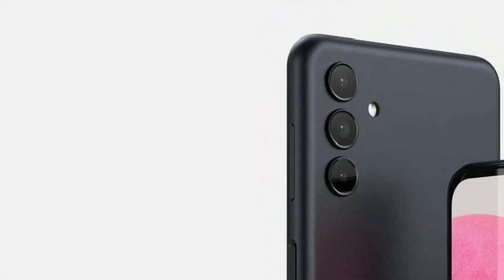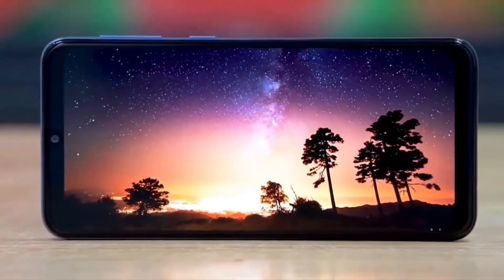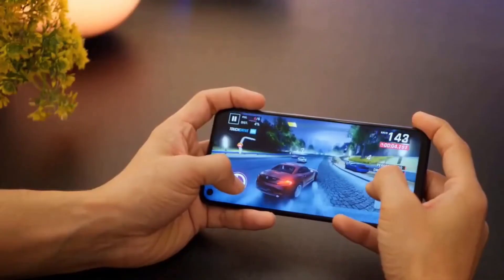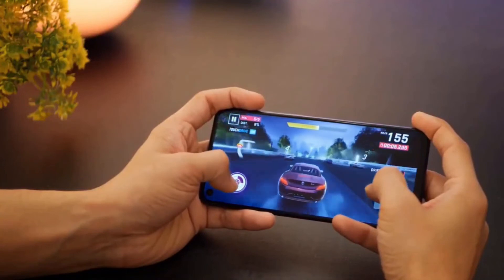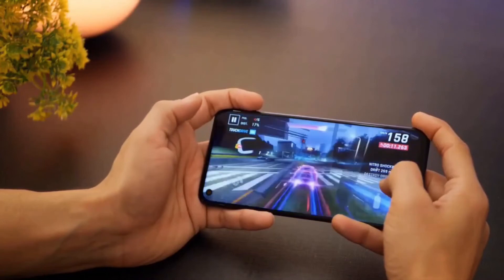The left side of the phone appears to have a SIM plus micro SD slot. So these are all the details we know so far about the Samsung Galaxy A04s. More details will be available in a couple of months, and whenever we get more details we will make a separate video to let you know everything.